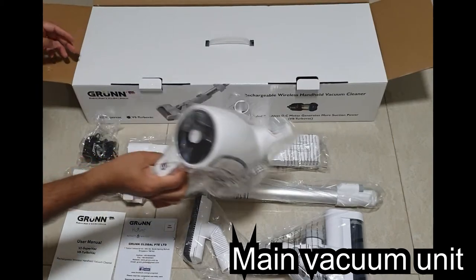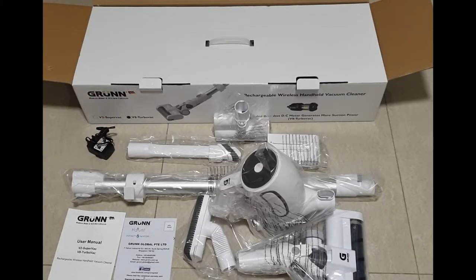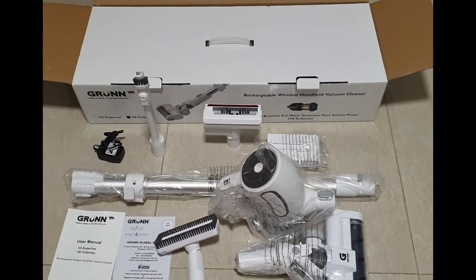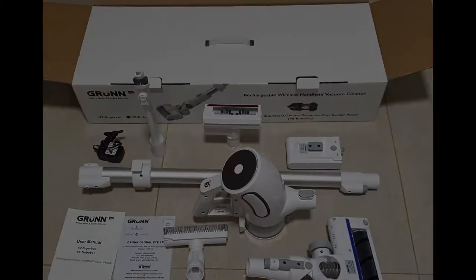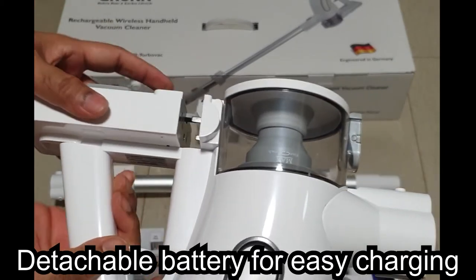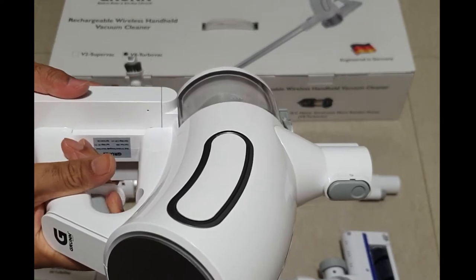And the main vacuum unit. The battery attaches to the main unit — it clips in firmly. It has two power modes: low and high.